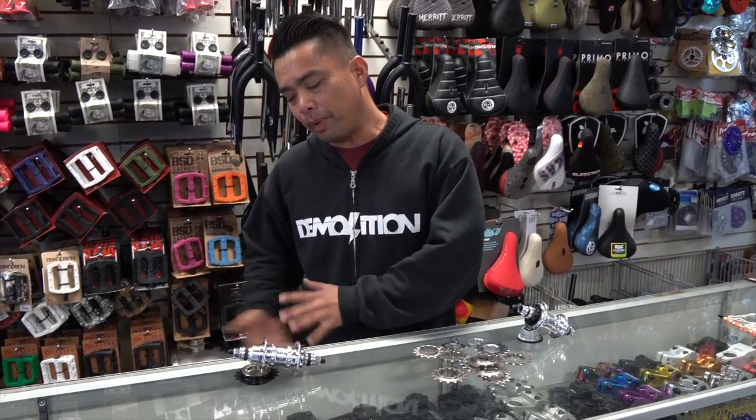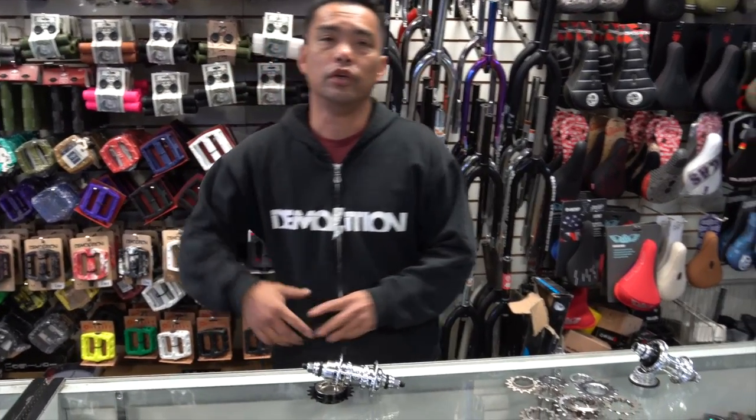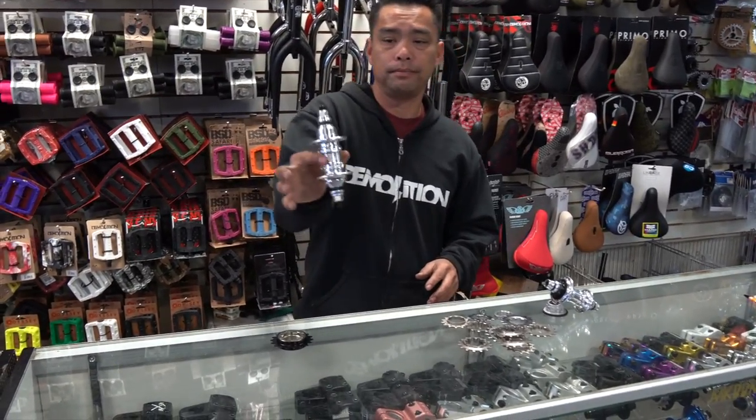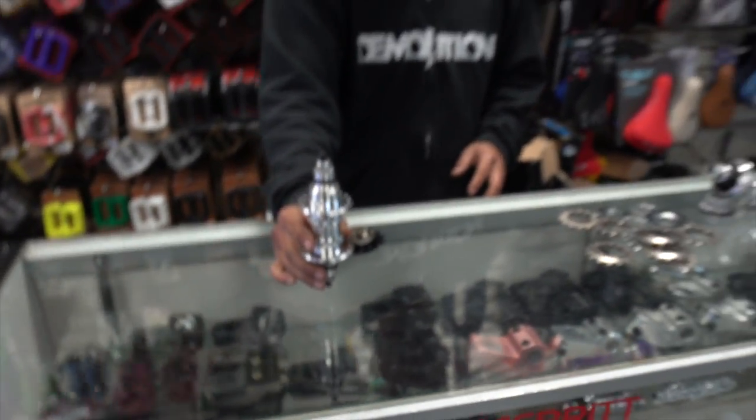Some people come in and they're like, yeah I want a hub — which hub do you want? You want a freewheel hub? Let me see if I can balance this and show you the difference.